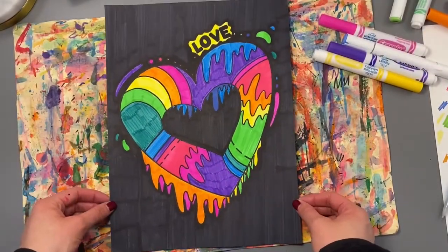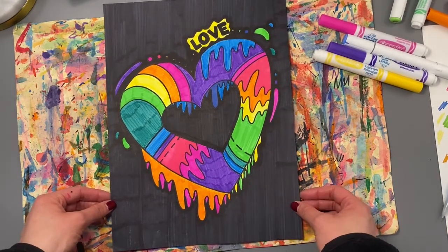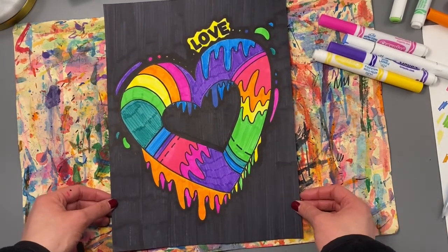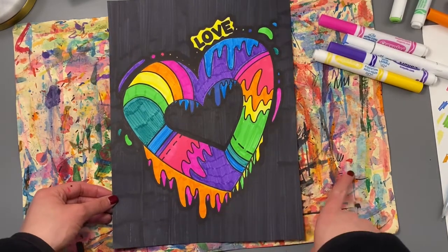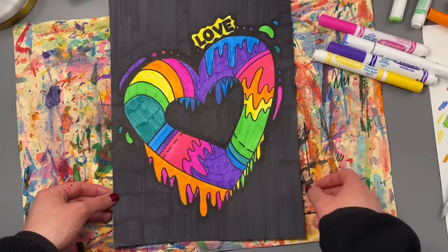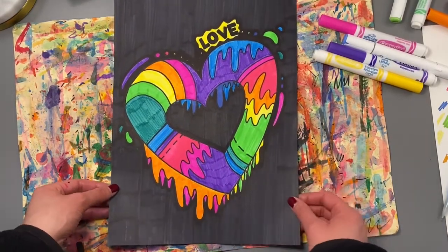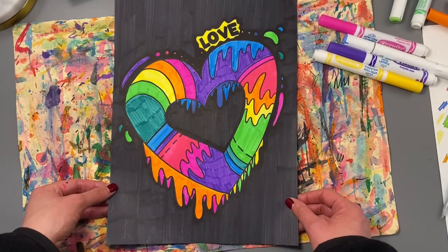I am all done with my Jason Naylor heart design. I hope you had fun today learning about the famous artist Jason Naylor and learning how to draw a heart in his style, using different types of lines to decorate it with bright colors and a black background. I can't wait to see what you create. Have fun, artist!